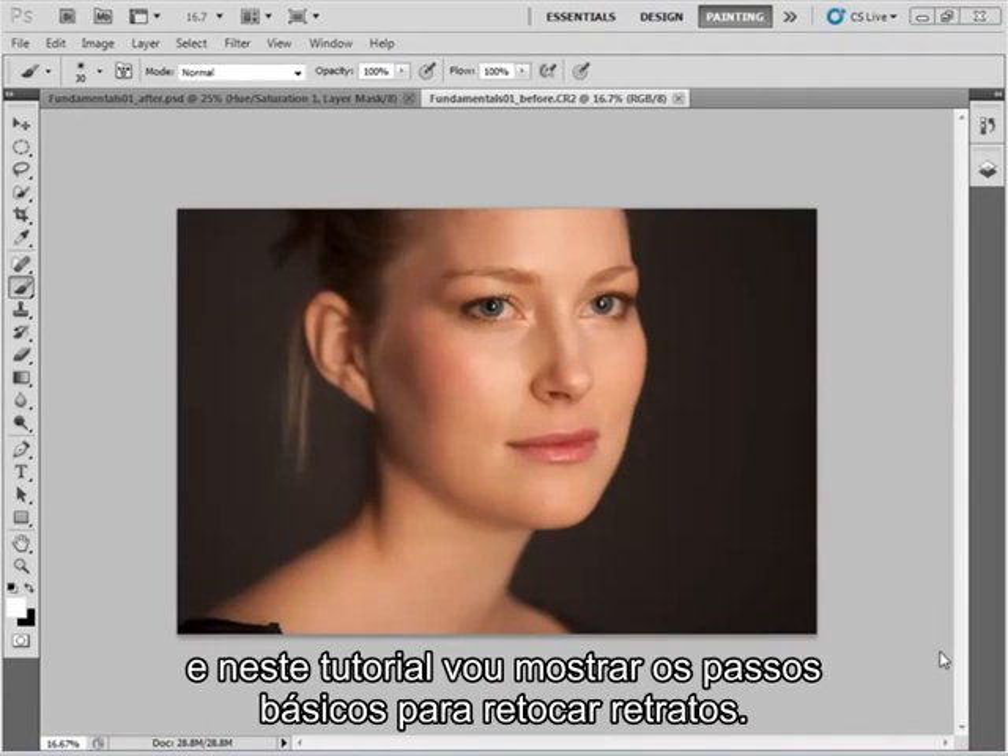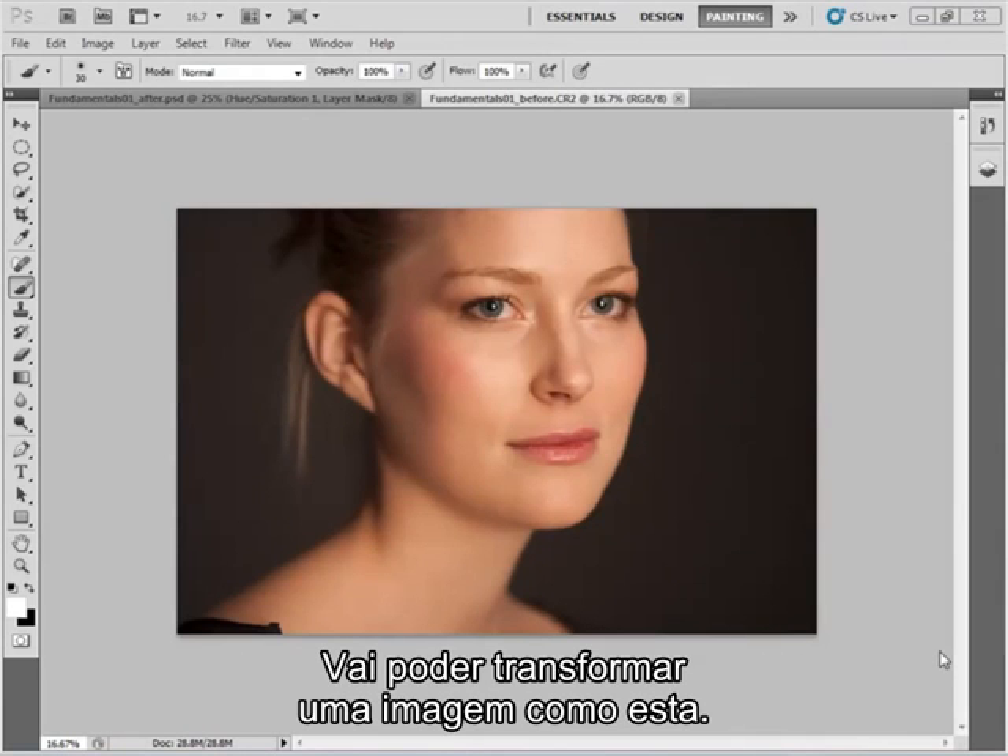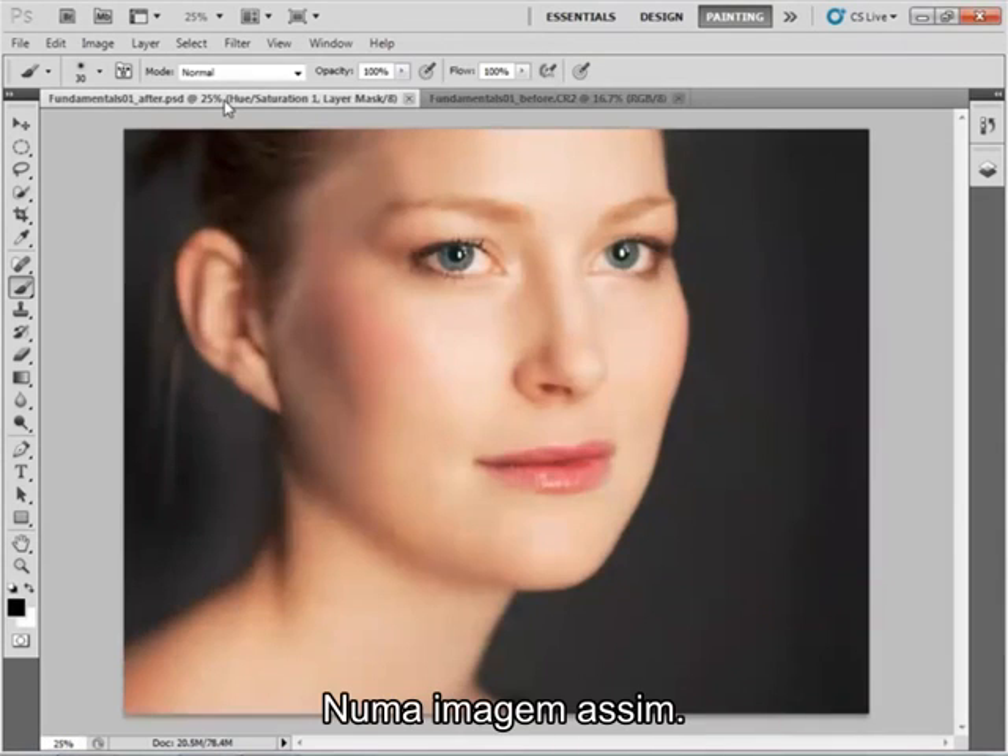Hi, I'm Angela Nicholson and in this tutorial I'm going to show you a few of the basics of retouching portrait images, so you'll be able to turn an image like this into one like this.